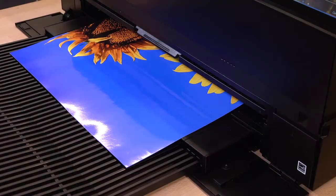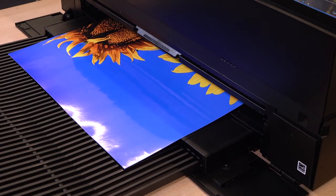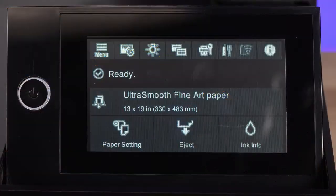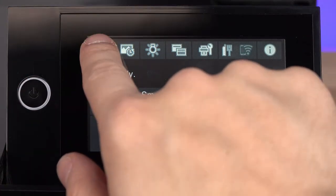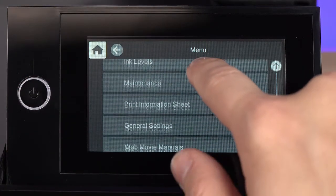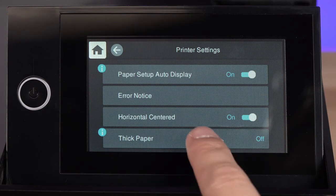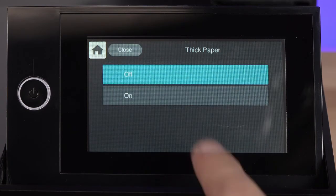If you notice ink smearing or the print head rubbing against your paper when you print, you can enable the Thick Paper setting. Select Menu, General Settings, Printer Settings, then set Thick Paper to On.